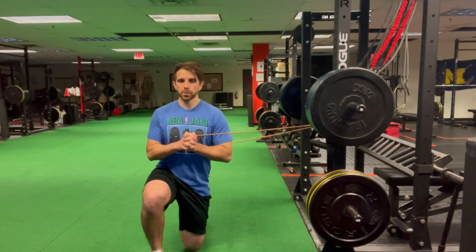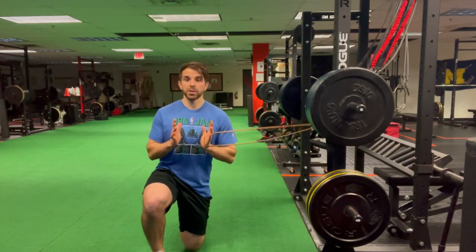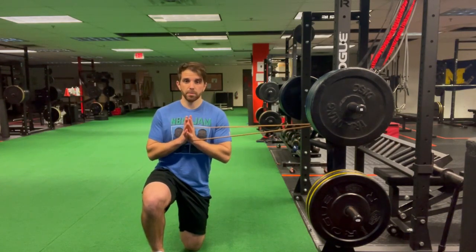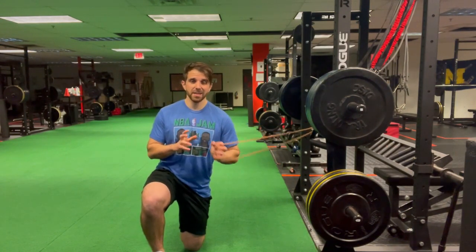Regardless of whether you've got a band or a D-handle attachment, you want to start with the attachment — the band or the D-handle — right in front of the side of the chest that is facing the attachment site.